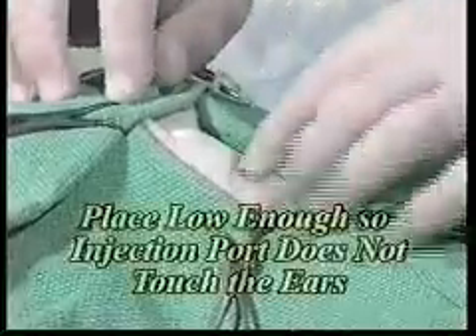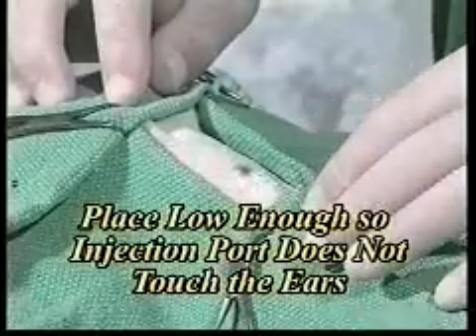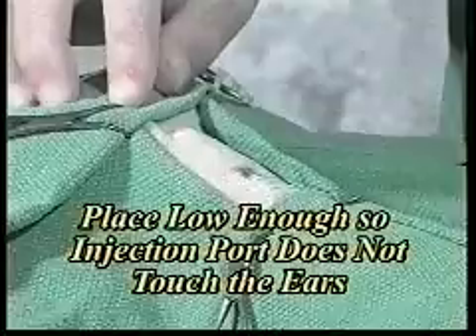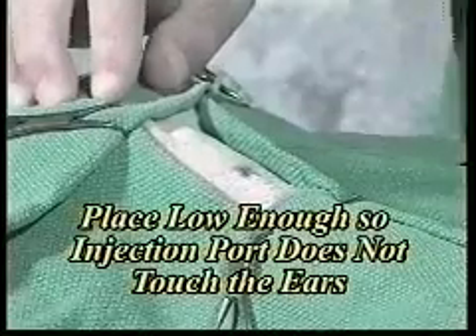This is where the tube is going to be placed on a cat. It can be placed a little further back on larger dogs, because you want the tube to extend as far back past the ribs as possible.